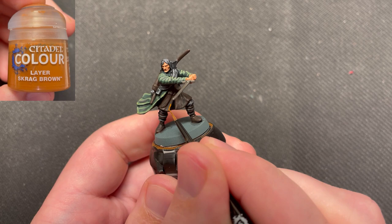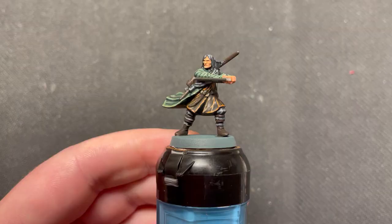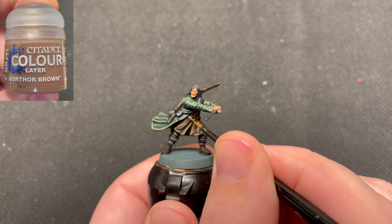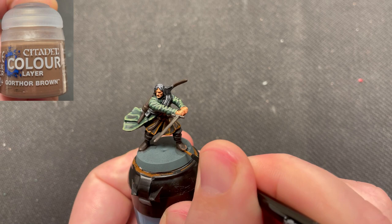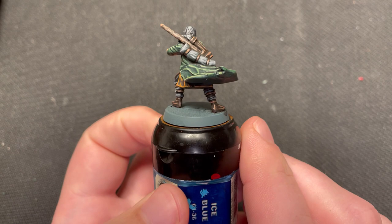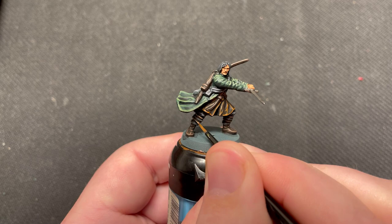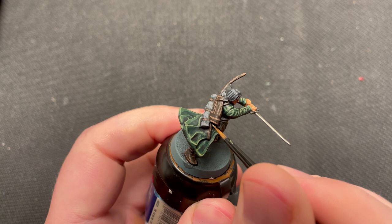The tunic was highlighted using Skrag Brown. All of the outer brown areas were highlighted using Gorothor Brown — the bow was also painted using this color. I just painted little lines all over the bow to make a wood graining effect. Bane Blade Brown was used as a second highlight on all of the brown areas, and the bow was painted the same way. The lines were applied randomly, meaning they overlap the Gorothor Brown in some places and the Rhinox Hide in others.